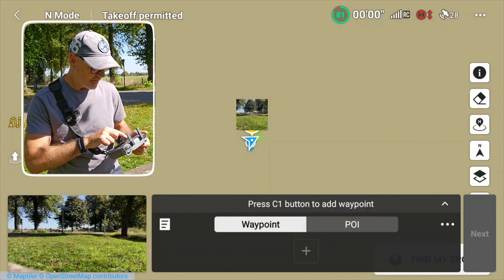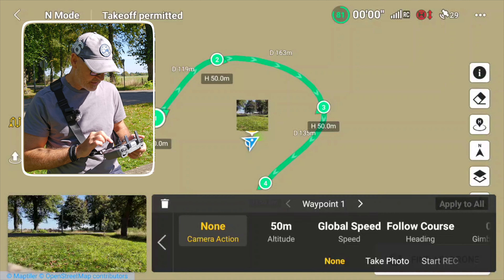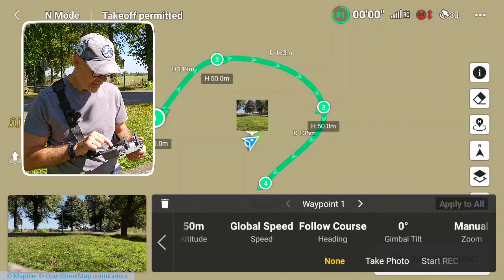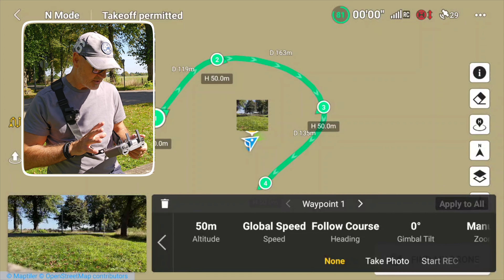Make another marker, another marker, another marker — so we've made four markers. Now tap on an individual one; I've tapped on number one. You can set the drone action — at the moment it's none — but you can change what you want it to do, set the 50-meter altitude, and that's fine.